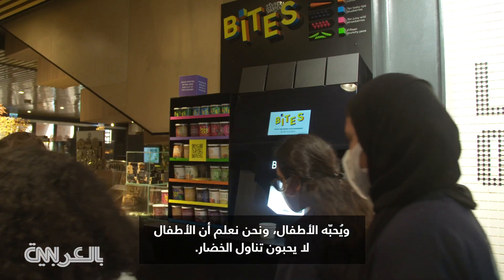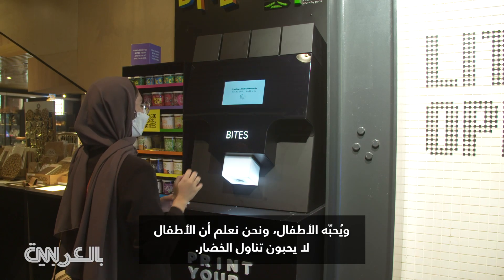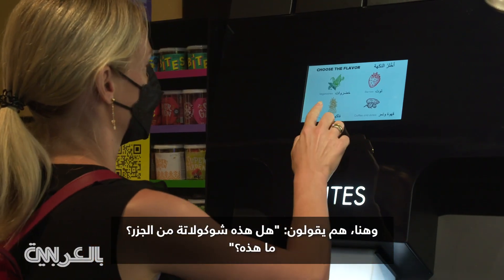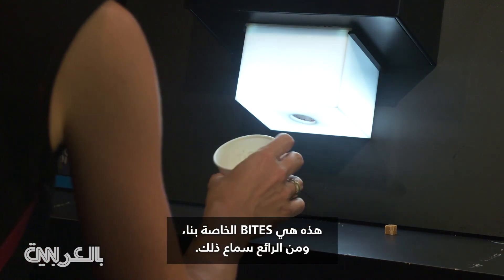Kids love it. And we know that kids don't like to eat vegetables. But here they say, 'Is it chocolate of carrots? It's sour bites!' So it's very nice to hear that.